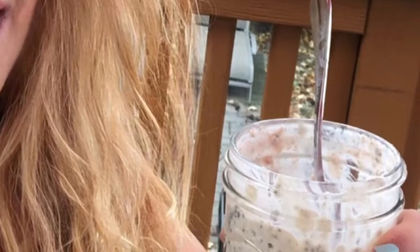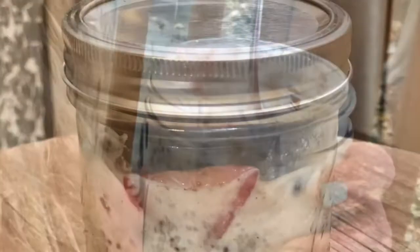I'm going to sit this in the refrigerator and tomorrow morning I'm going to have the most amazing breakfast. This is only four points on Weight Watchers. Hey guys, before you go make sure you share this and subscribe — thanks!